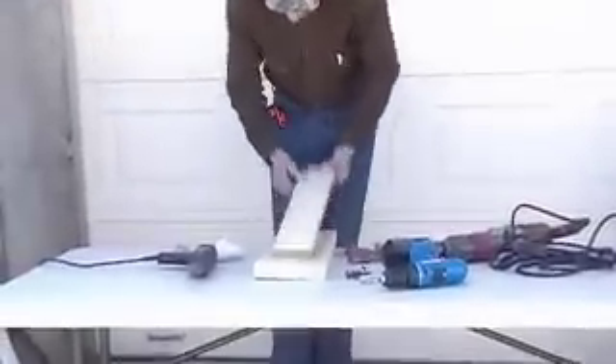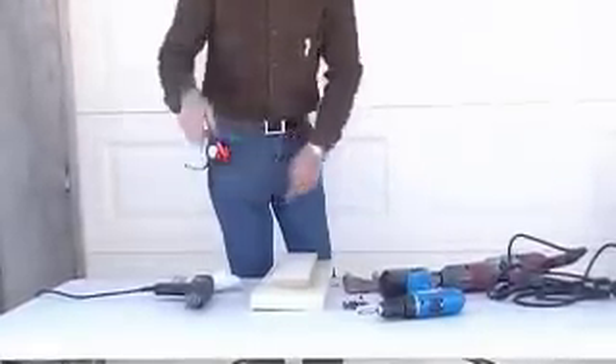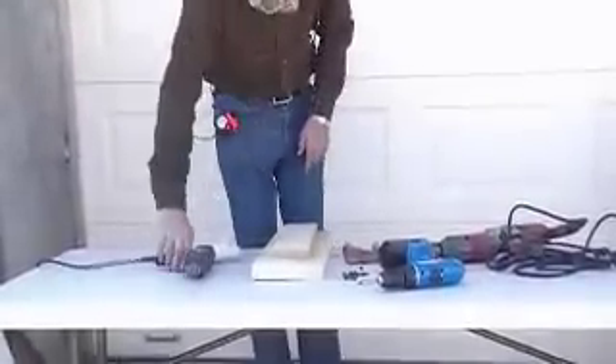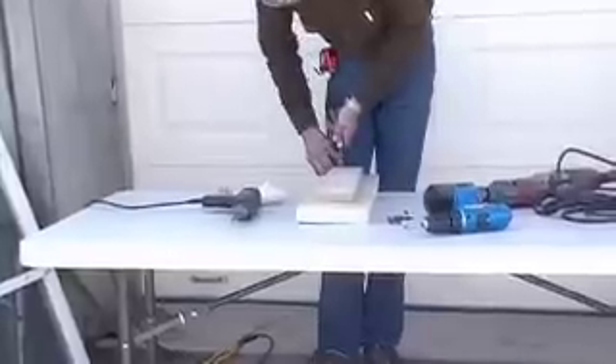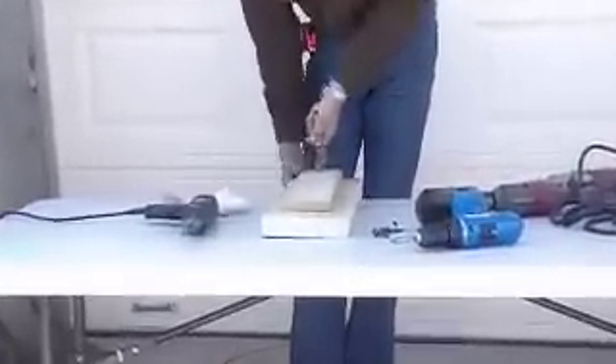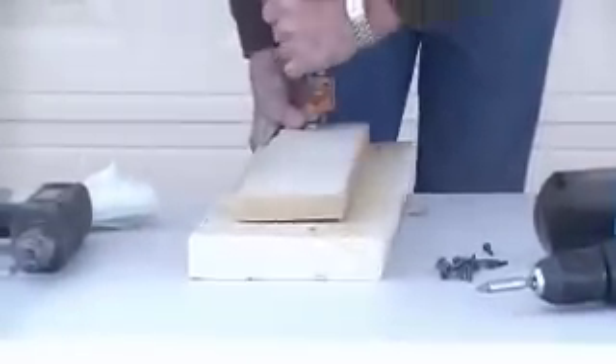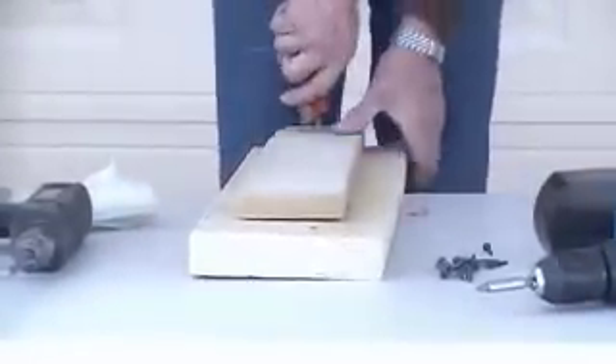I'm going to demonstrate right quick how to properly drill a hole in a piece of wood. Here's our sample piece of wood — we're going to lay it down. Because this involves things that turn in electric motors, you want to clamp it down so that it doesn't get away from you. It's in a rotating situation. If the drill bit binds, it'll spin that piece of wood, and that can hurt you, knock something over, break something, or hurt someone else. You don't want to do that.